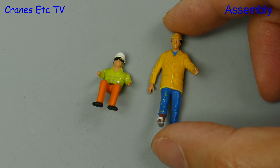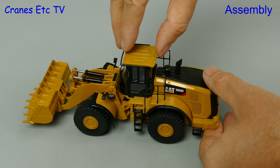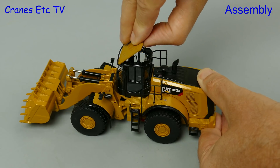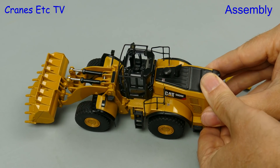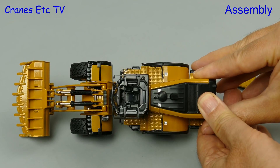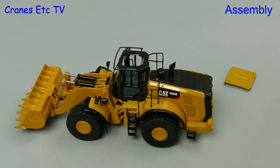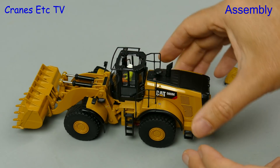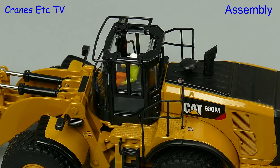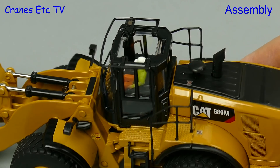Let's take a look at this operator figure — he's not very big, so he'd better not pick a fight with the rest of the Cranes Etc team. Most people would go in the cab by the door, but not our operator. For him it has to be something special, so we unclip the roof and can see inside the cab, then quite literally drop our friend into the hot seat. If your aim is good he'll end up sitting properly, and once he's there we can seal him in for a proper long shift of work.